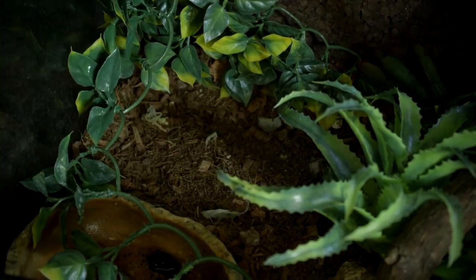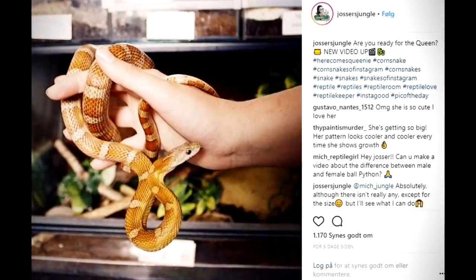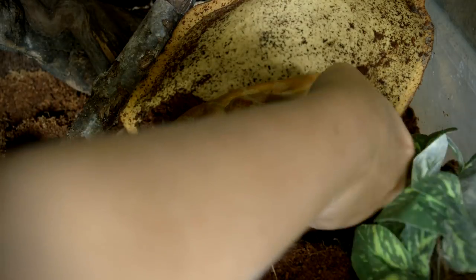Some snakes are easier than others to take out of the terrarium. Queenie can be a bit of a trouble — sometimes she will shy away and try to get away from me. What you have to do here is be even quicker and still very gentle. Do not chase the snake around the terrarium. Go in very fast, grab it and pull it out. It might be terrifying, but trust me, it's the best way to get your snake out. If you hesitate and you're touching it not really knowing what to do, then the snake will see you as a threat and it will not be a pleasant experience for either of you.